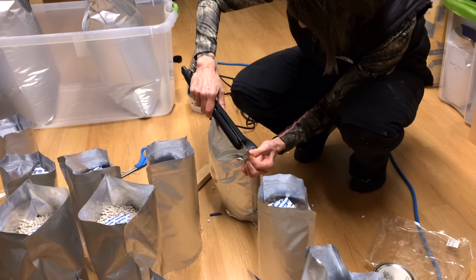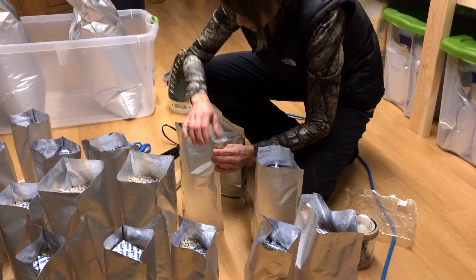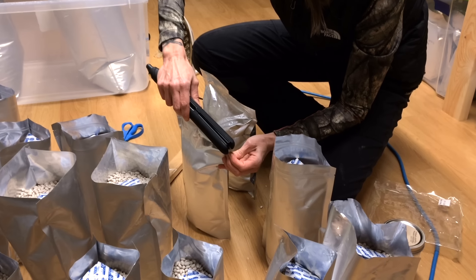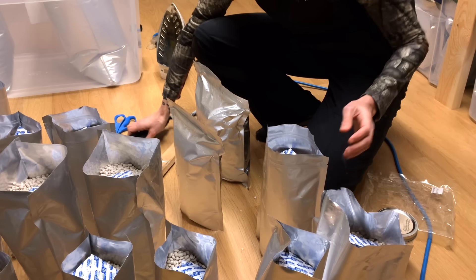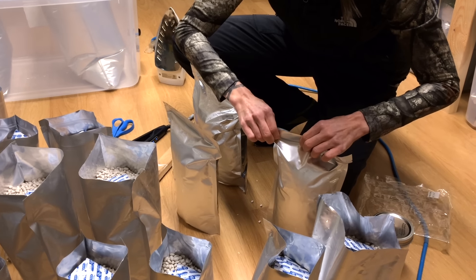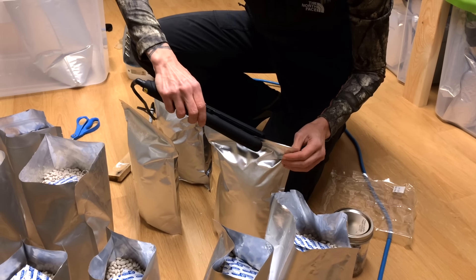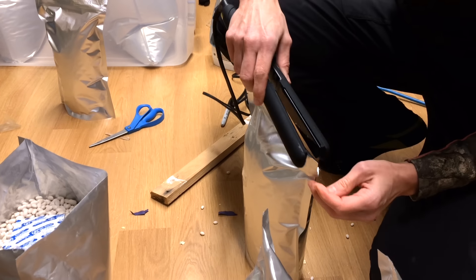So I have 500cc oxygen absorbers here. These bags all require a thousand, so we'll put two in each one of the small bags. The five-gallons require 2,000cc's, so we're going to put four oxygen absorbers in those bags. Before we open this bag up, we have to do this really quickly because these are going to start absorbing oxygen. I need to have a jar ready with a lid so if there's any left over I can throw them in and put the lid on super quick. What's going to seal these bags is either a dedicated iron for Mylar bags, a regular clothes iron, or — as one of our viewers suggested — a flat iron. Since we don't use this one anymore, we're going to give it a try.